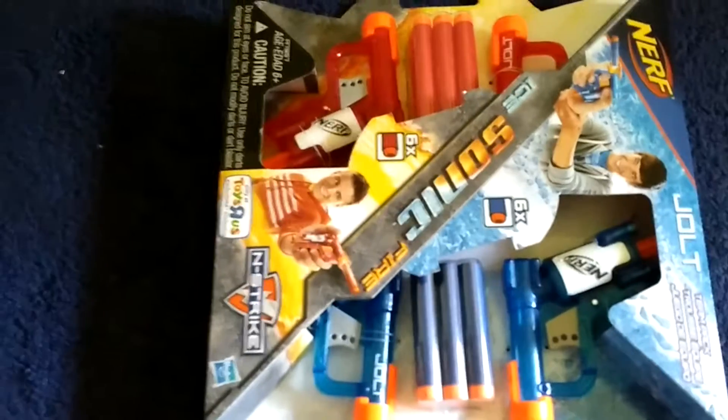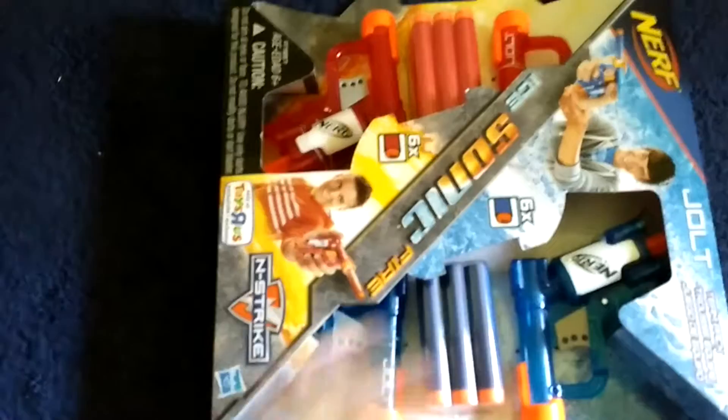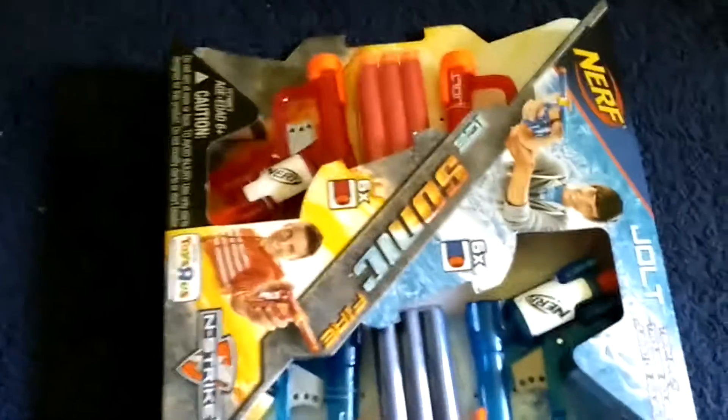Hello Nerfers, this is a review on the Sonic Ice and Fire Jolt Team Pack.